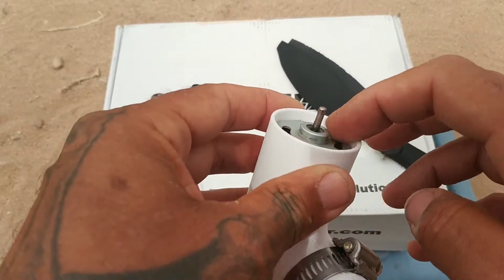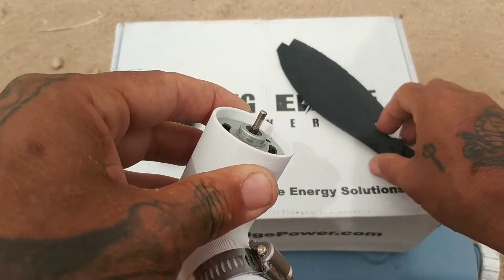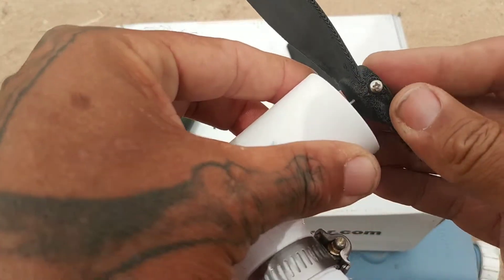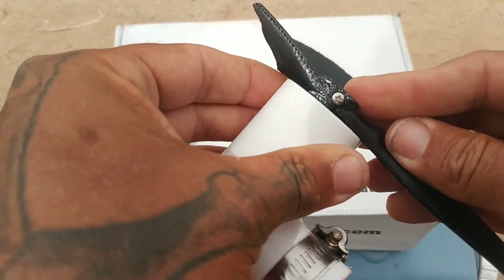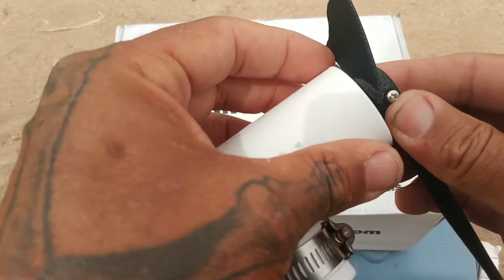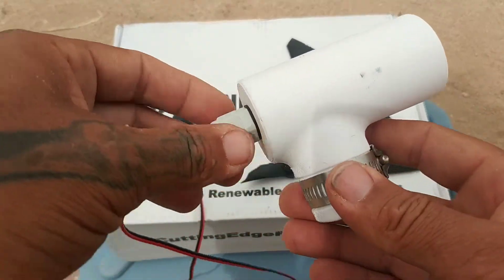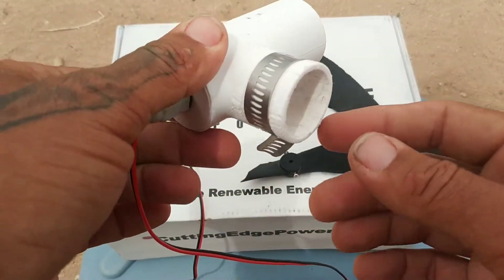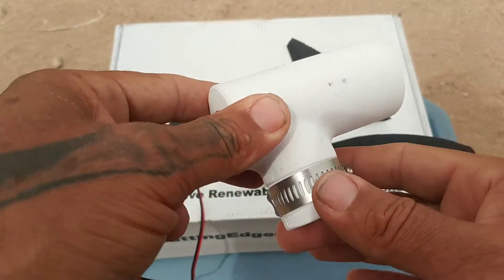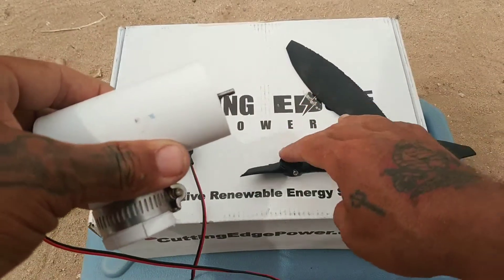The DC engine on this one is set back from the housing, and when it originally arrived, the blades were so far back that it was impossible for it to spin. Once I spaced them a little bit, I was able to get them to rotate once I pointed them into the wind. And that's another thing to keep in mind — these will have to be pointed into the wind in order for the blades to spin.